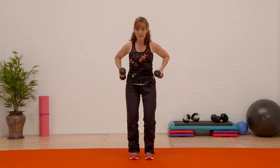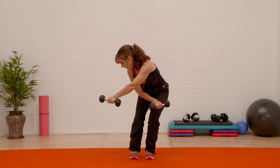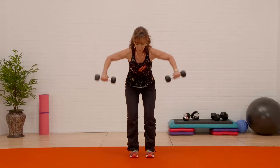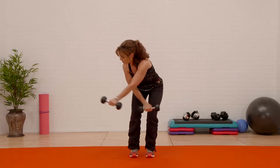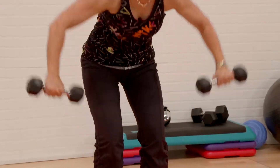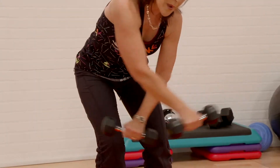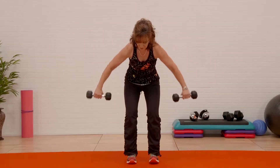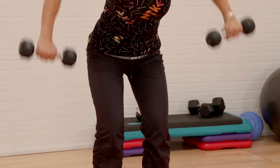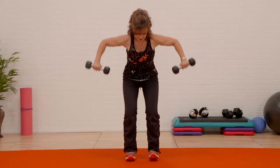Now I'm gonna change the arms — criss cross. Pull the back, we're gonna go cross body. Elbows back. Notice what I'm doing with my back — I'm trying to keep a long back, my head in line with the spine. Reach — cross, shoulder blades. We want a strong back. I do a lot of my work to the back of the body. Pull, shoulder blades — give me a few more.